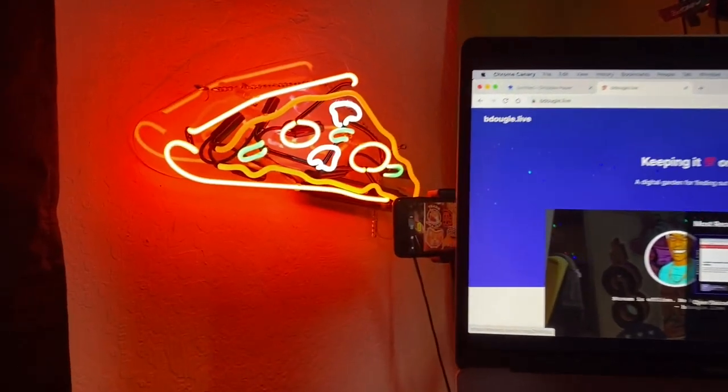Next up is lights, which are really important. I do have a neon pizza sign that I picked up as a little congratulations to myself after running an open source contributor summit event back in October. It was something I'd been eyeing for about six months, and after the event went well I just decided to treat myself. It's there to sort of bring the room together.